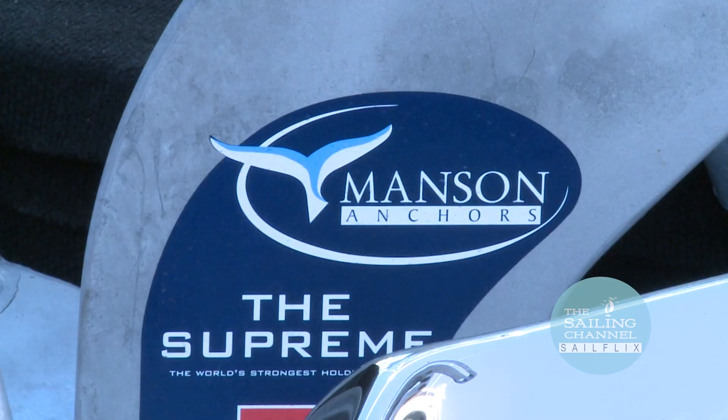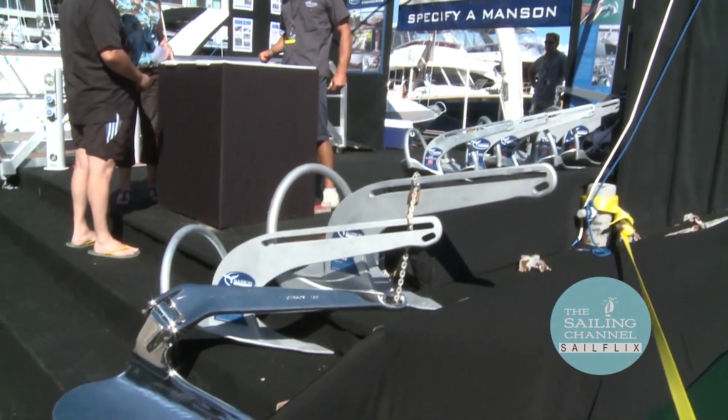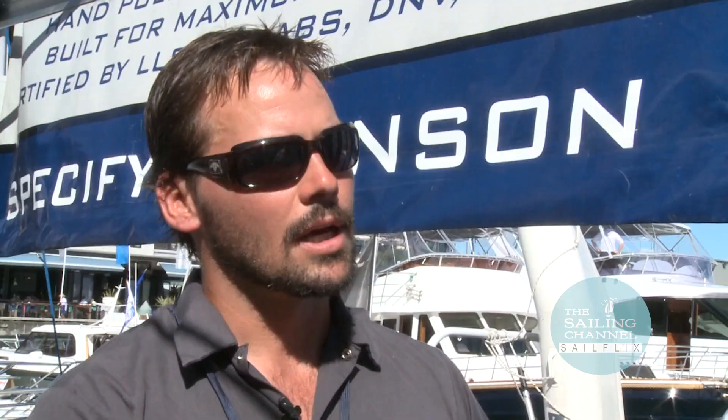Tell me about the Lloyds certification that I've seen on it. Well, it's certified to Lloyds Register of Shipping. Basically an anchor has to show how much it holds. It's the first production anchor in the world to receive the SHHP category. We're very proud of that because there's a lot of testing and a lot of certification that goes into getting that — and that's one of the features we're pretty proud of.